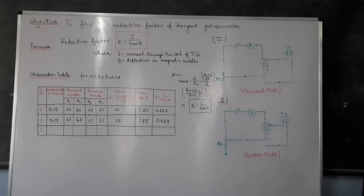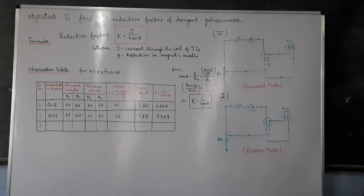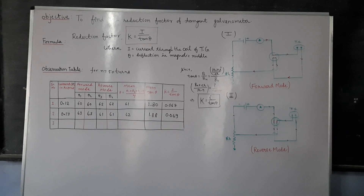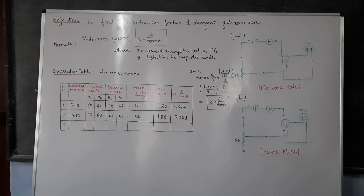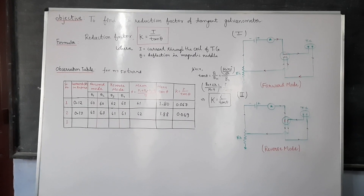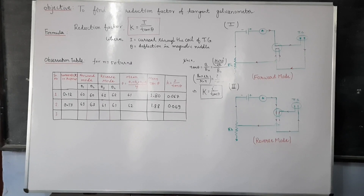K is inversely proportional to the number of turns. If N increases, K decreases. If N decreases, K increases. So you can do the experiment either by changing the number of turns or by changing the value of current flowing through the TG.